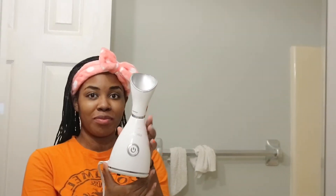Hello everybody, thanks so much for tuning in. Today I'm going to be showing you guys my quick and easy skincare routine. So if you guys want to see that, then go ahead and stay tuned.